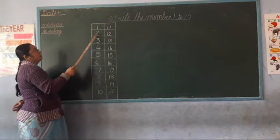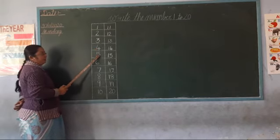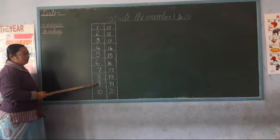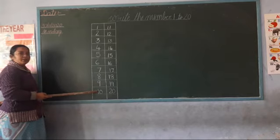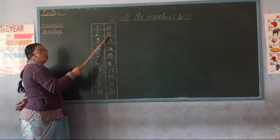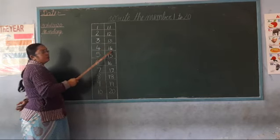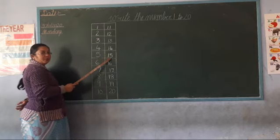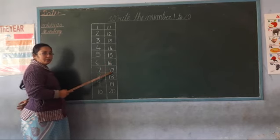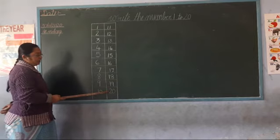1, 2, 3, 4, 5, 6, 7, 8, 9, 10. Okay — 11, 12, 13, 14, 15, 16, 17, 18, 19. And then, 20. Very good.